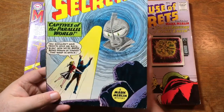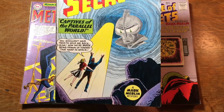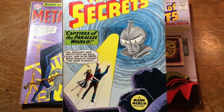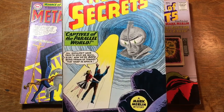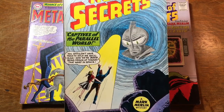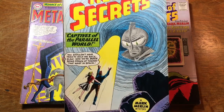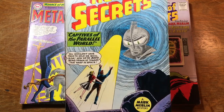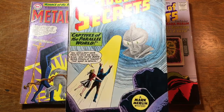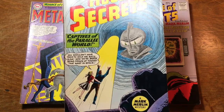This is House of Secrets #49 starring Mark Merlin. Poor old Mark just kind of missed the boat. He started in House of Secrets #23, ran until about #73 when they turned him into Prince Rahman. If they had done that sooner — because Mark Merlin actually predates the Hal Jordan Green Lantern by a couple of months — and if they had thought to give him a cape and some mystical artifact, Mark Merlin could have been a founding member of the Justice League of America. Kind of DC's own Doctor Strange. But they didn't upgrade him until later in the '60s, and that only lasted about 10 issues. He's been in comic book limbo ever since.